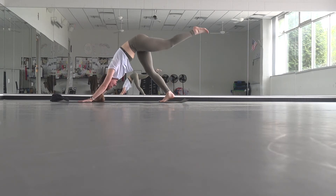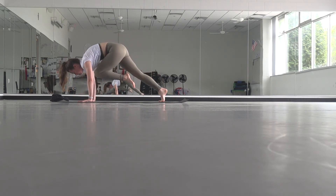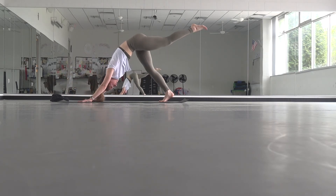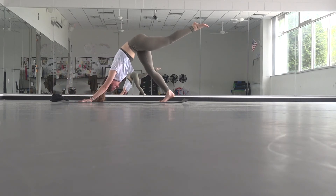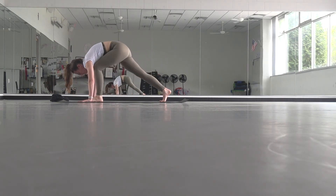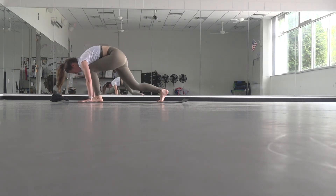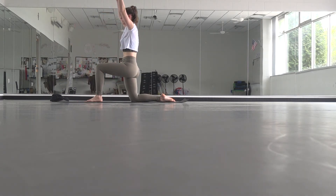Inhale, lift your left leg. Exhale, knee to chest. Inhale, leap in. Exhale, knee to chest. Inhale. Exhale, knee to chest — hold, use your core, step it through. Drop your right knee, lift your arms, find your low lunge.